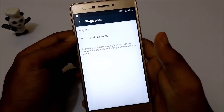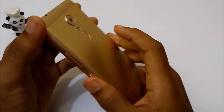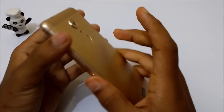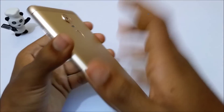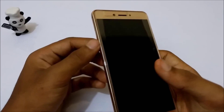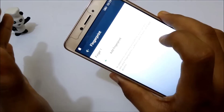Let's just test the registered fingerprints. I'm locking the phone first — with the index finger it unlocked, and now the second finger — unlocked, the third — unlocked, and the fourth — unlocked, and with the last, the thumb — it's unlocked. Now let's try with the left hand — unlocked, unlocked.